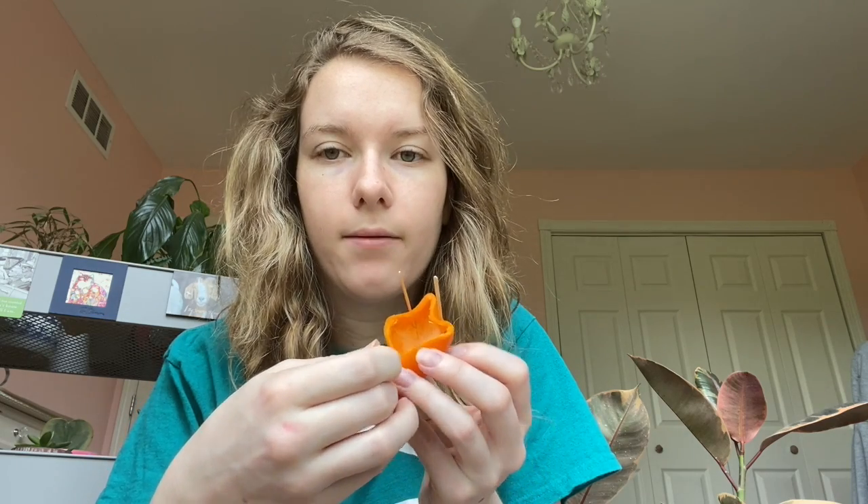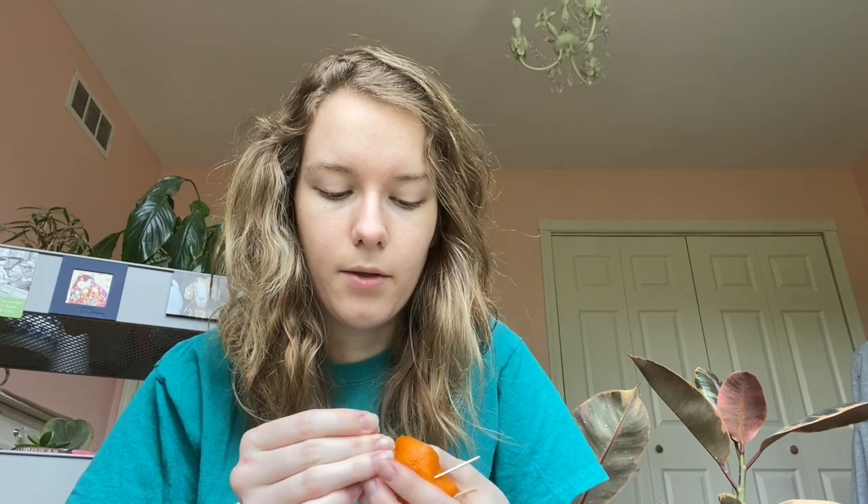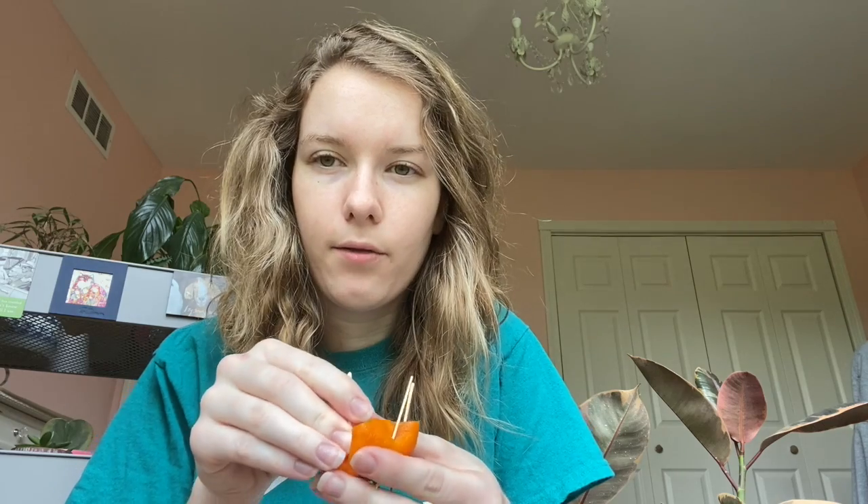Now that you know the supplies you need, you're going to go ahead and start creating your little bird feeder. You can do this a few different ways — if you have long enough toothpicks or skewers, you can place them completely through across like this and you'll only need two. Since my toothpicks are a little too short, I'm going to poke it through the side and then push it down so that it comes out through the bottom. You want to do four of these — poke it through the side and then poke it through the bottom.